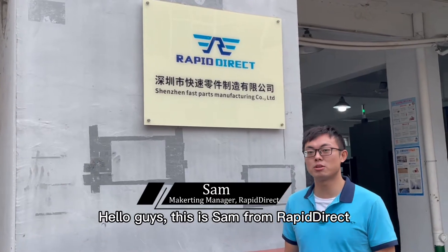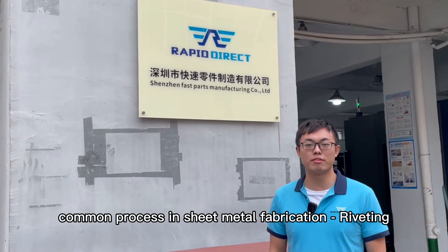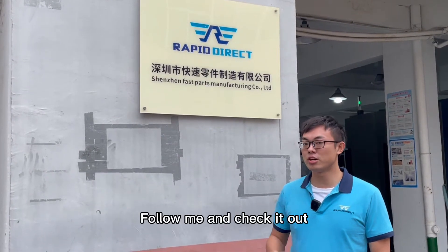Hello guys, this is Sam from Rapid Direct. Today we are introducing another common process in sheet metal fabrication: riveting. Follow me and check it out.